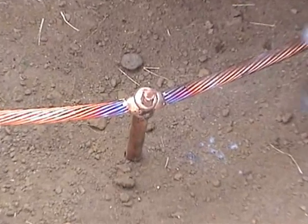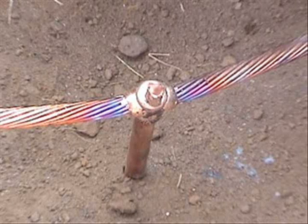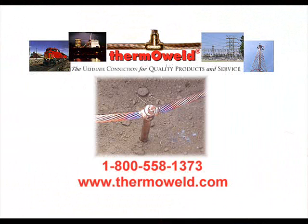The result? A permanent, maintenance-free connection. One that will not loosen or corrode. One that is unaffected by high current surge and carries current equal to or greater than the conductor. You have just created the ultimate connection using Thermaweld exothermic welding products.